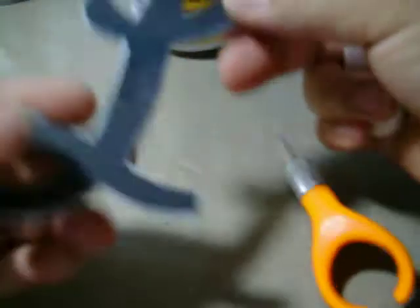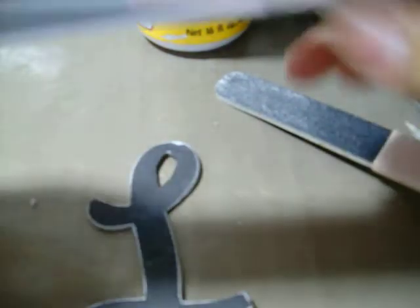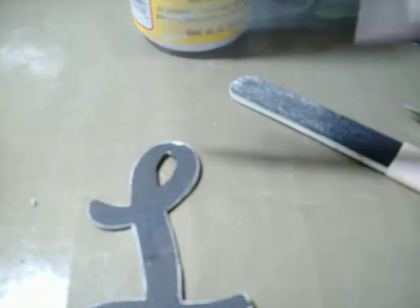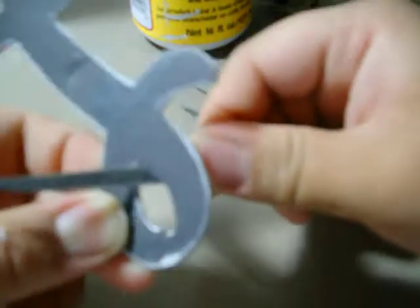I'm just going to go over this curve, and you'll notice it looks much better. Now for the inside, I'm going to grab something different. When you sand these, make sure you go downward. In this case, I'm going to start from the underneath part and move it from up to down — that will take out all the excess. I can finish that a little bit later, but you see what I'm trying to show you.